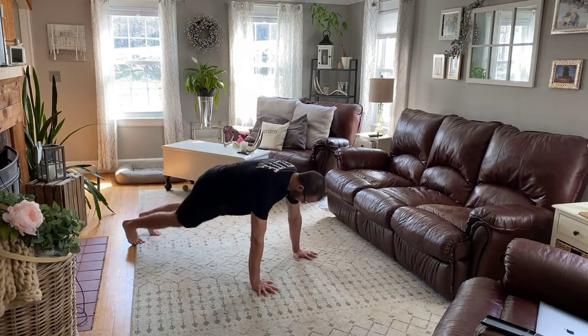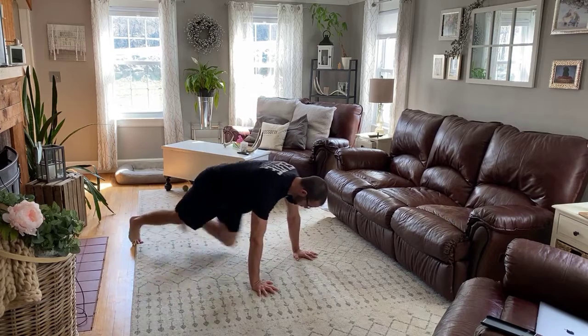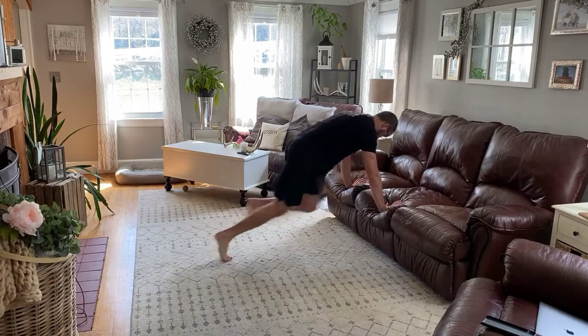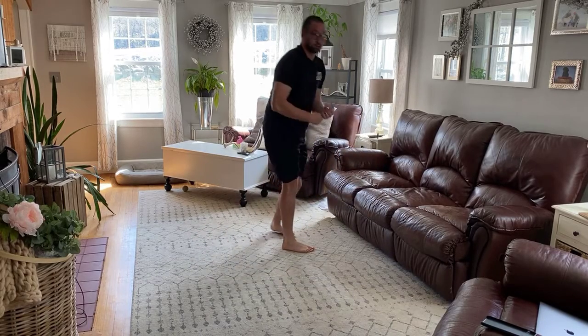First one: mountain climbers. Switching your feet — try not to let your butt come up. If you need to, you can go to a couch and do them from there. 30 seconds of those.